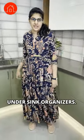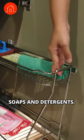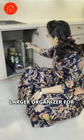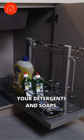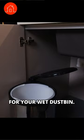Pro tip for kitchen under-sink organizers. There's a kitchen organizer for soaps and detergents, a dry and waste dustbin, a larger organizer for your detergents and soaps, and a self-opening lid for your wet dustbin.